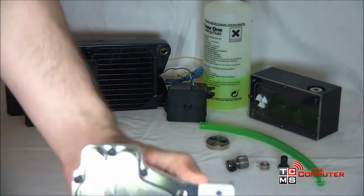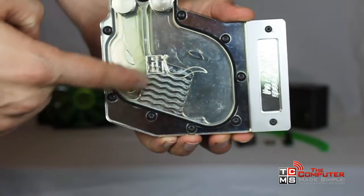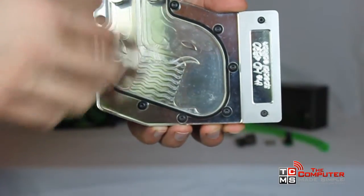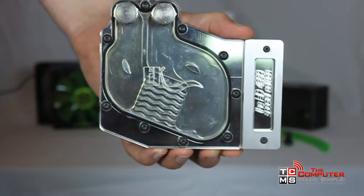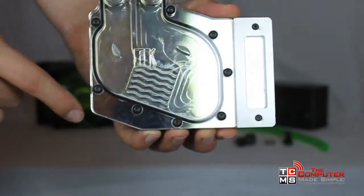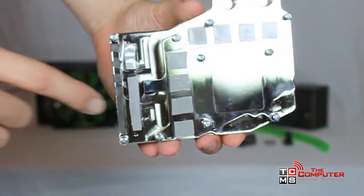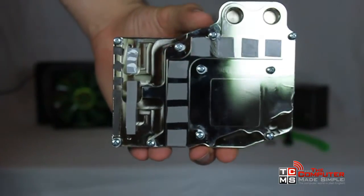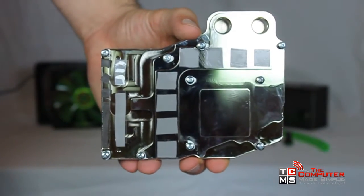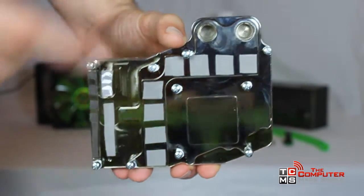A GPU block works the same way. Water flows in through an inlet, goes through the block, and comes out the other side. The GPU chip is always located where the water makes the most contact with the block to transfer the largest amount of heat as possible. In this case, the chip would be under the wavy lines. The whole block, being made out of copper — in our case nickel plated — acts as a giant heatsink to spread the heat of the rest of the components throughout the block, and water cools the block. Thermal tape is used where the smaller chips make contact with the block.